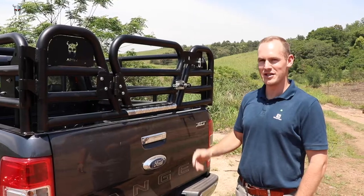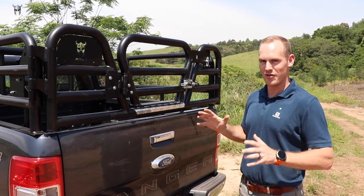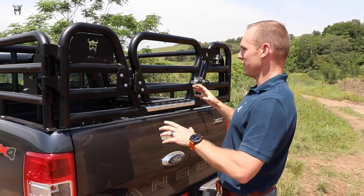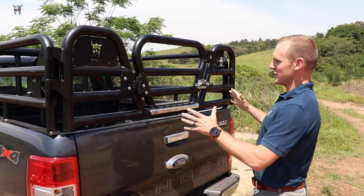We've got the new Ford Ranger cattle rail here, and I just wanted to go through a couple of new features on this product that we didn't have on the prior design we were running on the Hilux. First, quite nicely, we've added a plate with the RTAB branding.